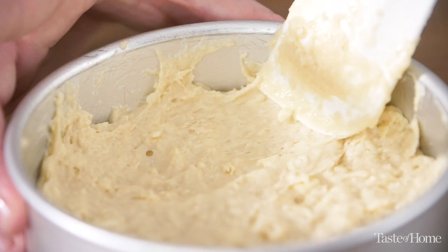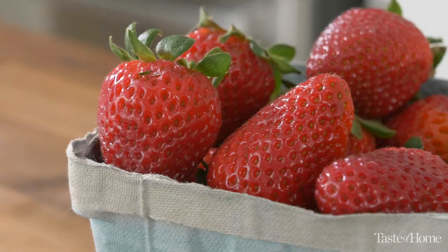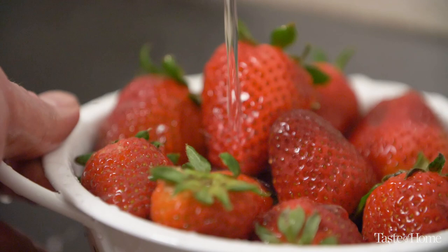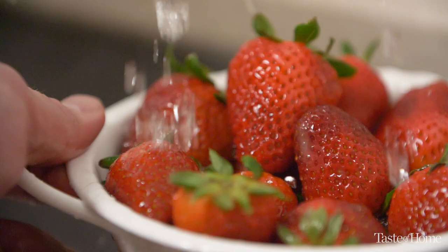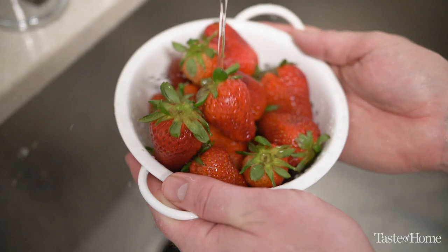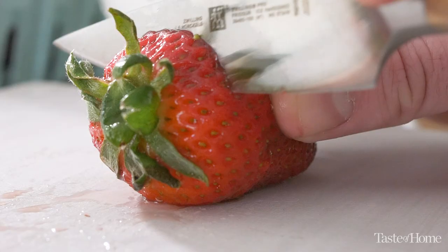Growing up, my dad had a small garden plot on the side of the house dedicated to growing strawberries. We never got a lot from that little patch, but I remember impatiently waiting for the strawberries to bloom, grow, and ripen. I remember the first time I went to a farmer's market and had a genuinely ripe strawberry that was still warm from being out in the sun — it was juicy and sweet. I try to duplicate that same flavor when I look for strawberries in the store.